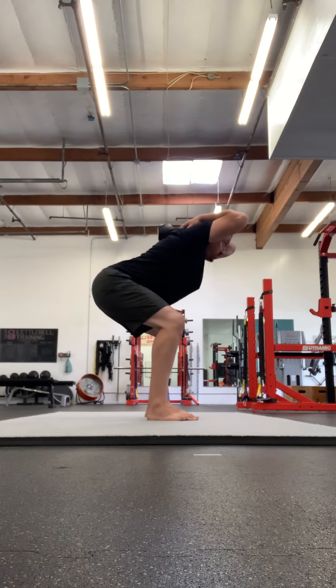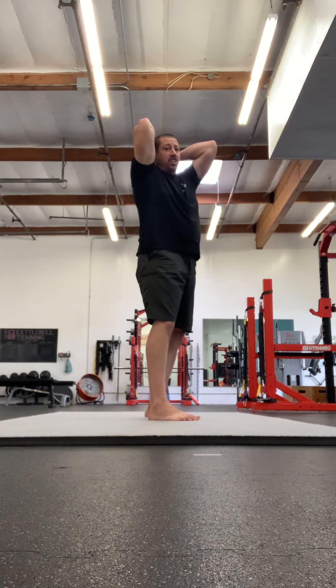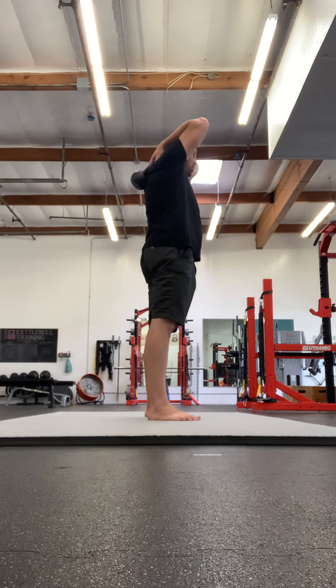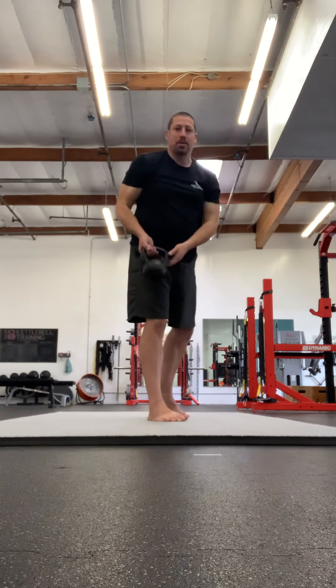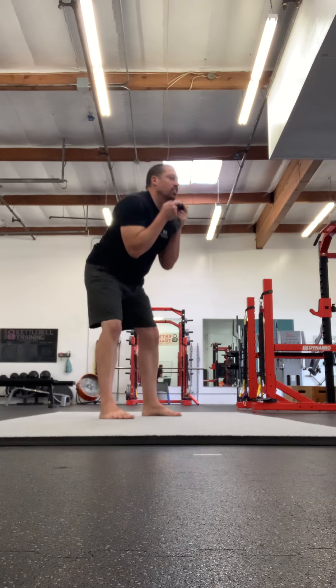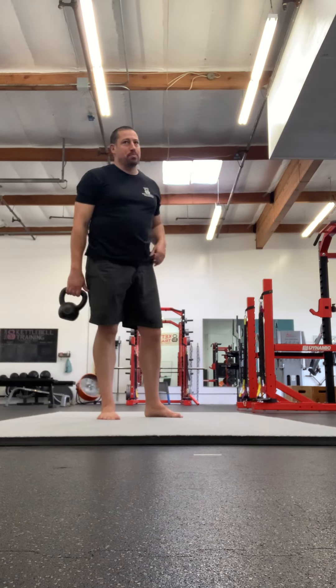By keeping your elbows up and your focus up, you're making this into a thoracic extension exercise as well, so it's quite stretchy. After your five to ten reps, carefully bring that bell back around. It will get a little bit tired in that position, but I like the balance there rather than doing this in the goblet position all the time, especially if you're really going for more repetitions.